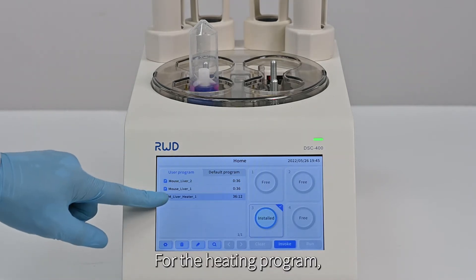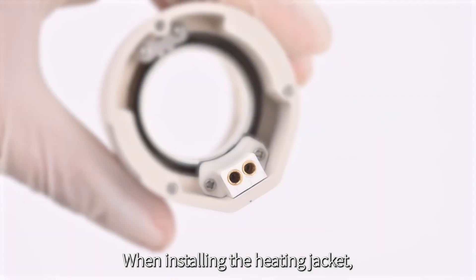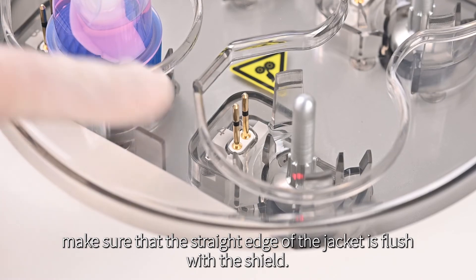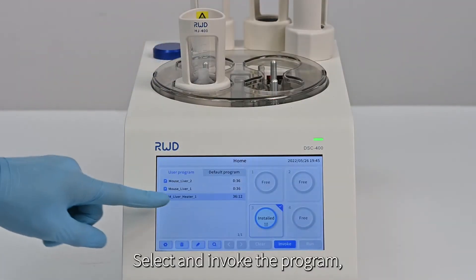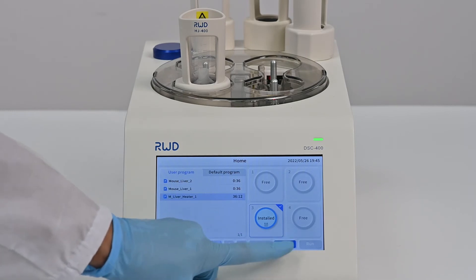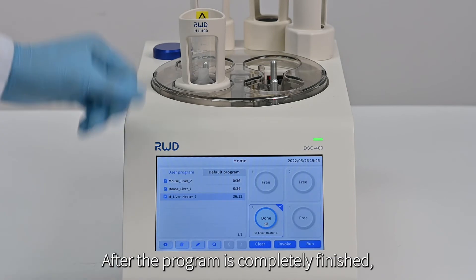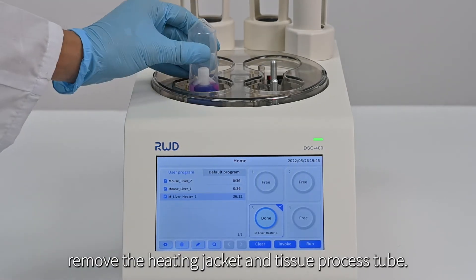For the heating program, the heating jacket is required. When installing the heating jacket, make sure the straight edge of the jacket is flush with the shield. Select and invoke the program, confirm, and start running. After the program is completely finished, remove the heating jacket and tissue process tube.